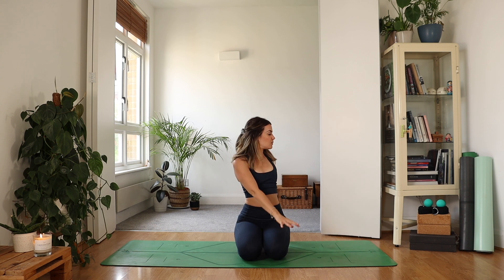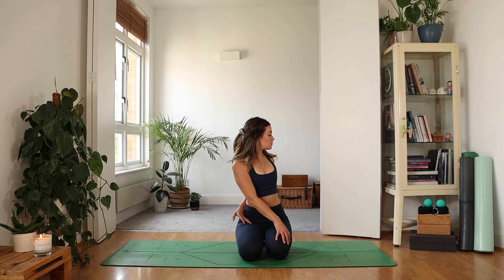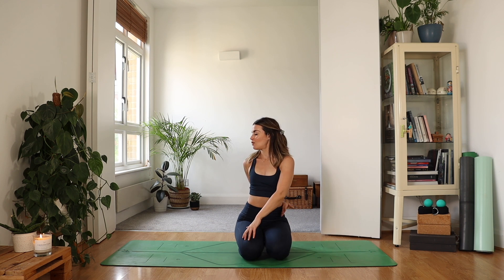As you exhale, take a twist — one hand across, one hand behind. Maybe your back hand, if it feels okay, reaches all the way around and grabs for your leggings or your inner thigh. Inhale, reaching the arms up, and then as you exhale, take a little twist the other way, wrapping your hand all the way around the waist.